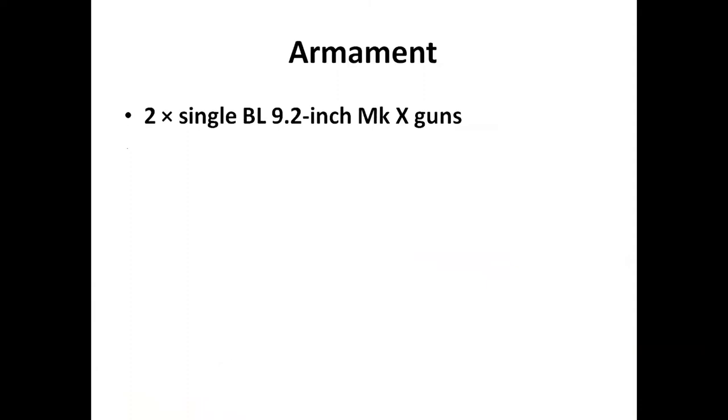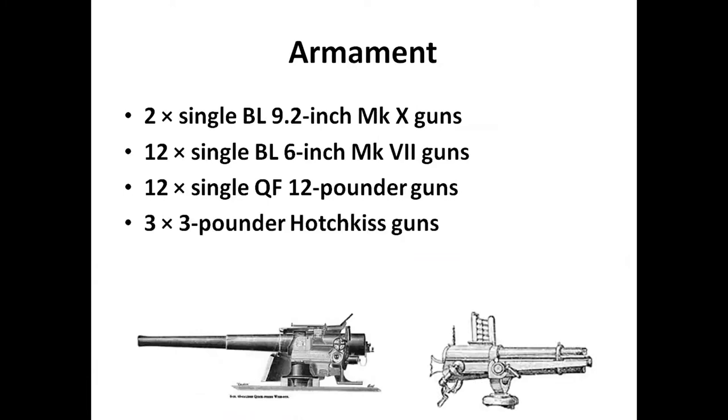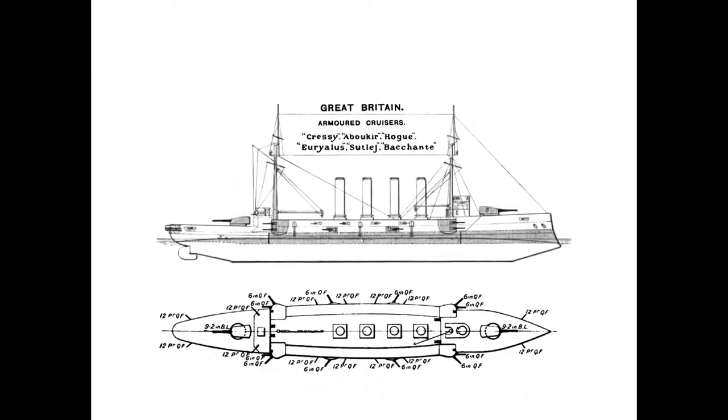Armament comprised two single 9.2-inch breech loaders, twelve single 6-inch breech loaders, twelve single quick-firing 12-pounders, three 3-pounder Hotchkiss guns - we'll go a bit deeper into the Hotchkiss guns when we talk about U9 - and a couple of torpedo tubes. The major guns were on the foredeck and stern, with lots of 12-pounders scattered around and the six-inch quick firers midships.